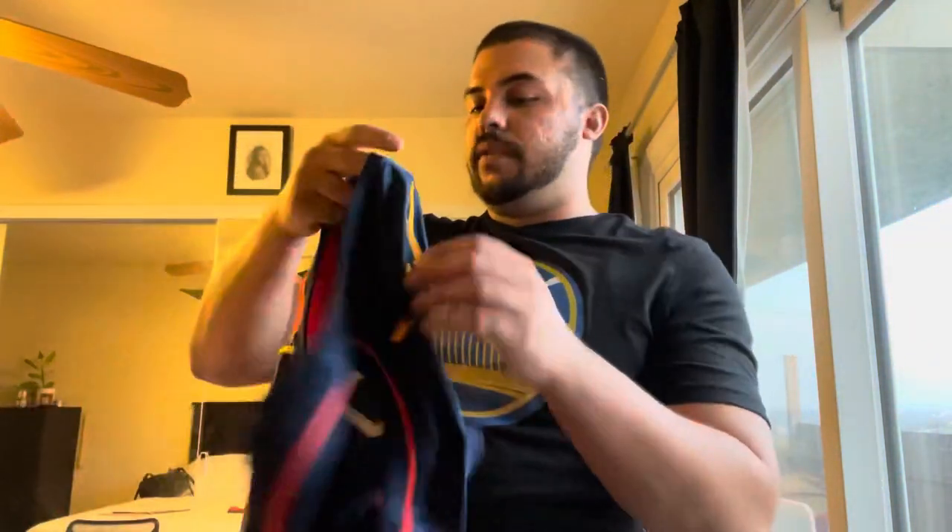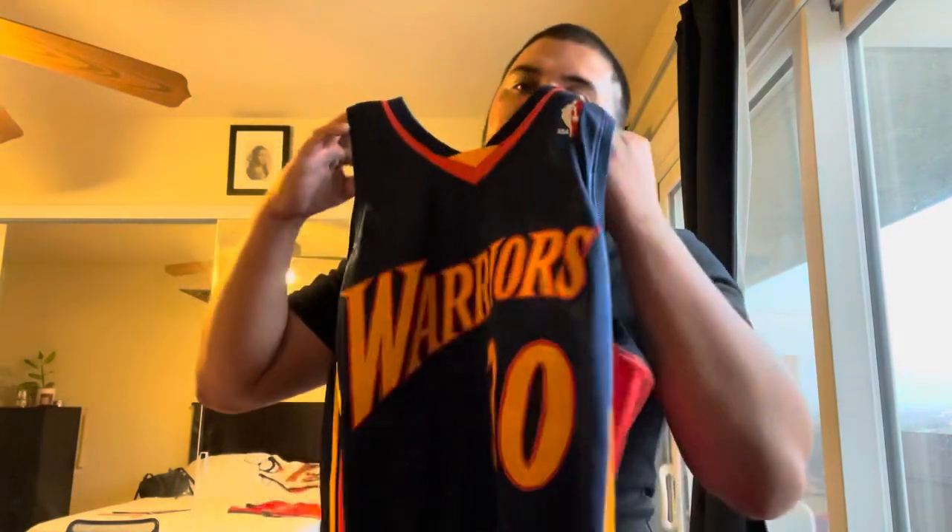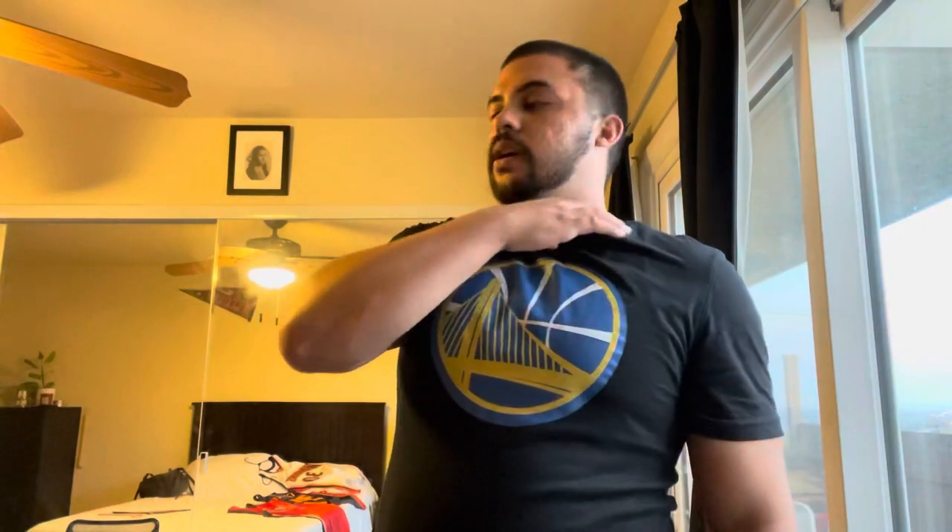That's the video. If you have any game-use, team-issued, or pro jerseys from that era, please let me know how they stack up. If you have an authentic 2009-2010 Adidas jersey that would be an even better comparison to the Mitchell & Ness since that's the year it's based on. Please like the video if you enjoyed it, subscribe if you're not already, and I'll see you guys next time - have a good day!